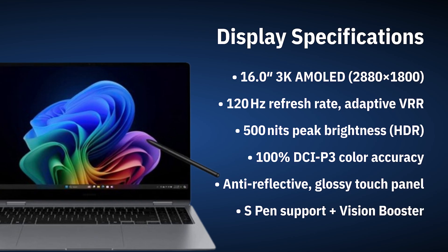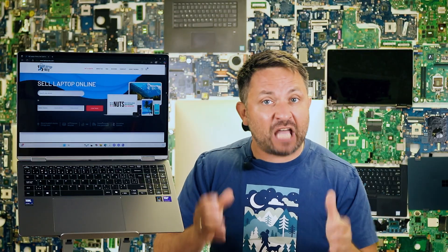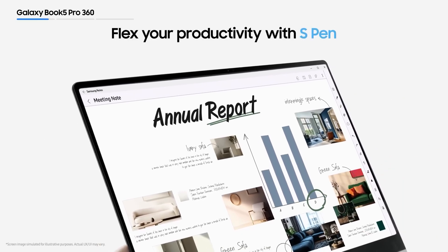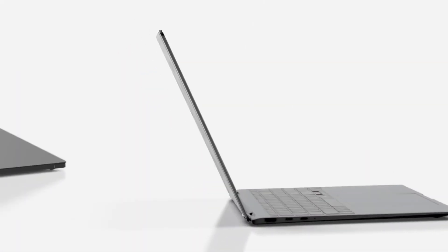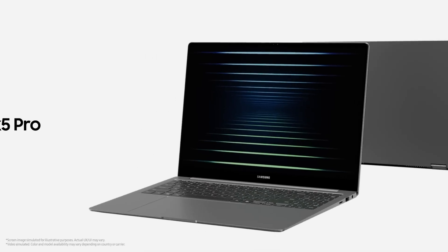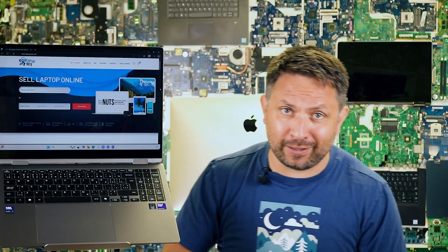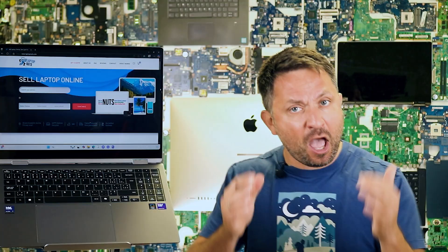The main star here is the display – a 16-inch Dynamic AMOLED 2X with 3K resolution. The colors just pop. It's especially great if you work with photos, videos, or even just want to binge Netflix in style. It also supports the S Pen, and yes, the stylus is included. I tested editing photos in Lightroom – the lag is minimal, almost like using an iPad Pro. It's a 120Hz touchscreen, TÜV Eye Safe certified. Honestly, this is one of the most comfortable displays I've ever worked on.